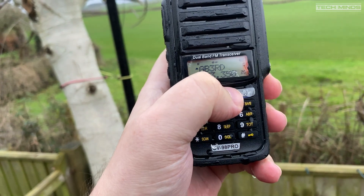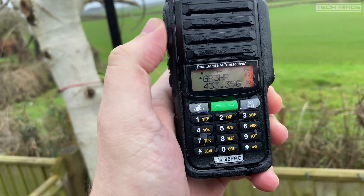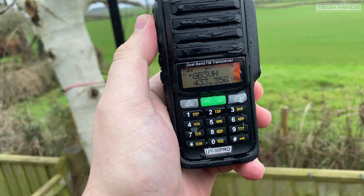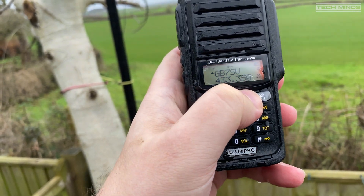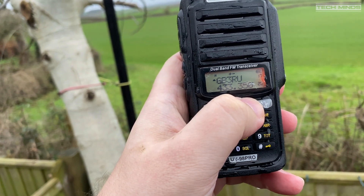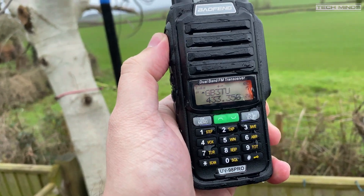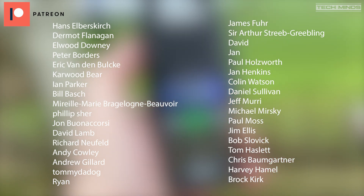Well there we go — that's the UV98 Pro from Baofeng. Let me know if you've got one of these radios; there's not much information about them on the internet, so it would be interesting to hear if you've come across this radio before, or perhaps an alternative radio that looks similar with the same functions but branded differently. Let me know in the comments below. Until the next video, stay safe, thanks for watching, and I'll see you in the next one.